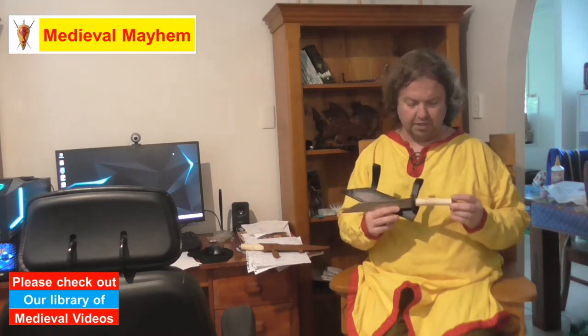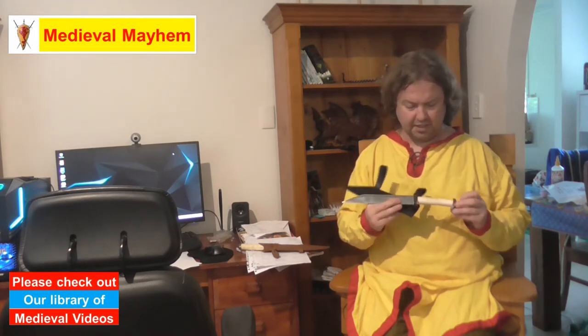We then have a bone handle. There's some nice detailing in both the pommel and also the cross guard. I like that a lot — let's have a bit of a look at that.